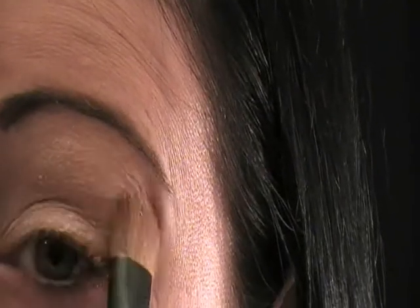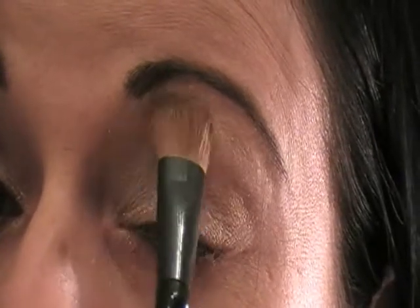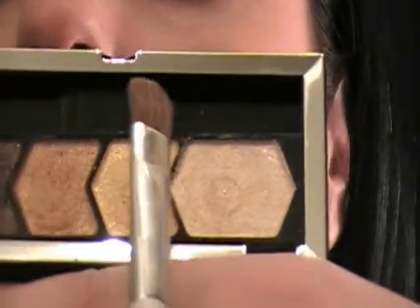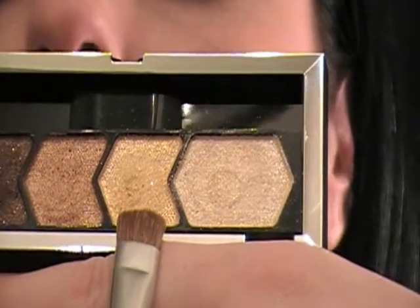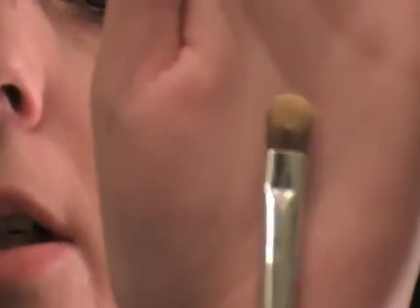I'm going to start with this really light color and I'm going to put it all the way over my lid, all the way up to my brow. I'm taking that with a regular Sonia Kashuk shadow brush and it looks like that.